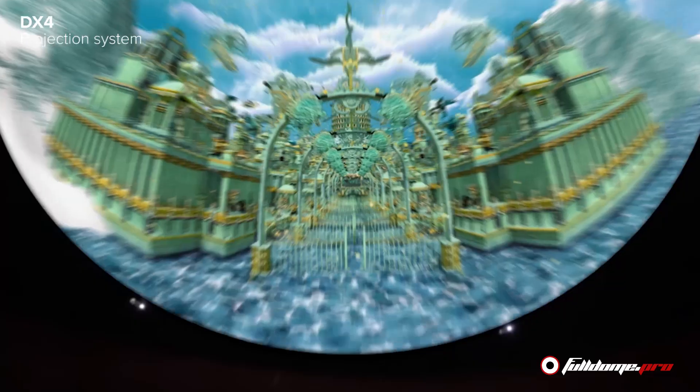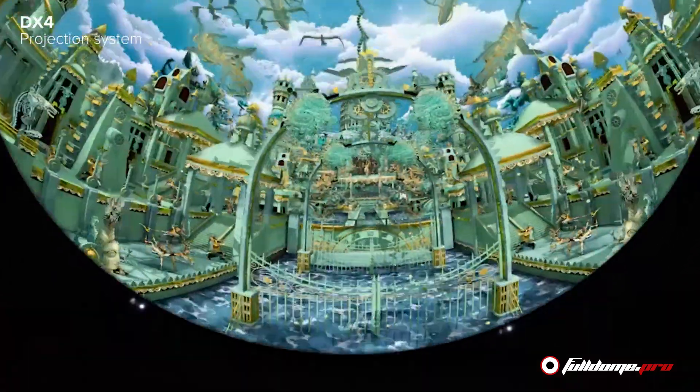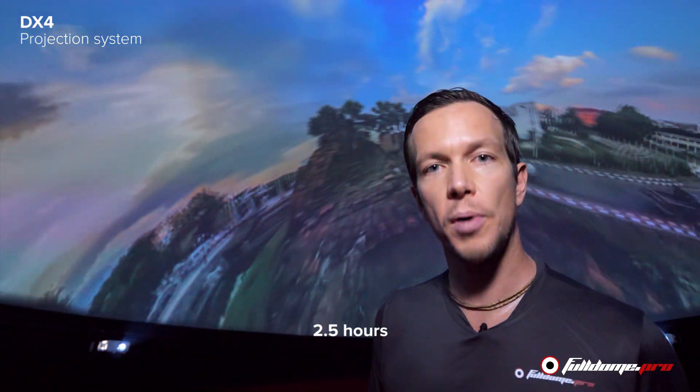We've now finished the installation inside of our 8 meter dome. This whole process was done with just our two-man team in about two and a half hours for the whole process. It breaks down to about 30 minutes for our truss, about an hour and a half to install the projectors, and about 30 minutes for the calibration and connecting the server.